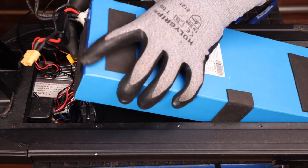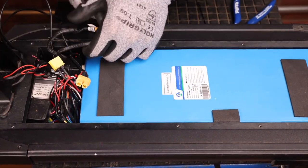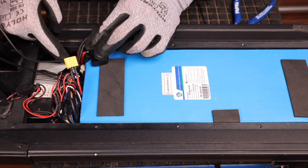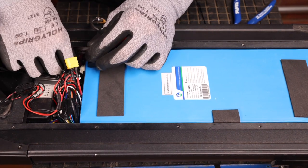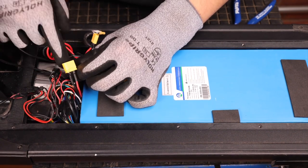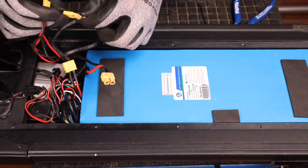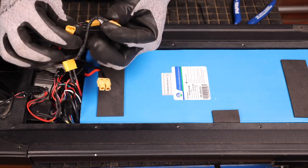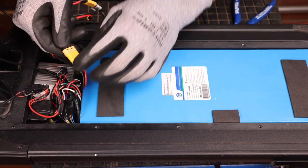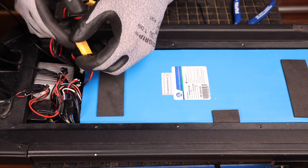We can now reinsert our battery into our deck. If you remember at the start, we tucked our two charging ports into the hole — we will now take them out and reconnect them. That's one, two, and finally our battery cable. It's normal to spark when you're reconnecting the power cable, so don't be alarmed if it does spark.